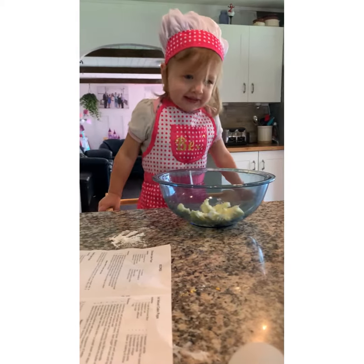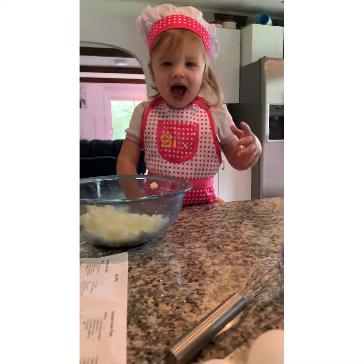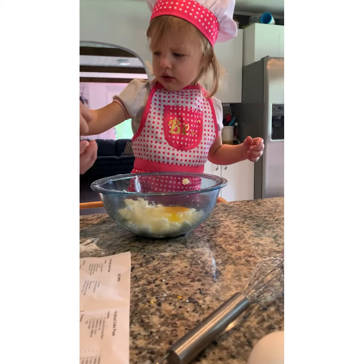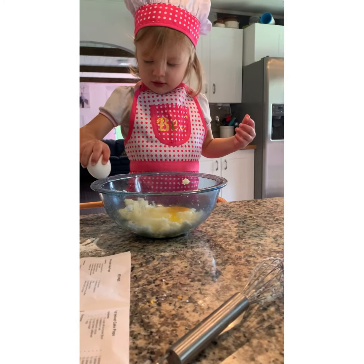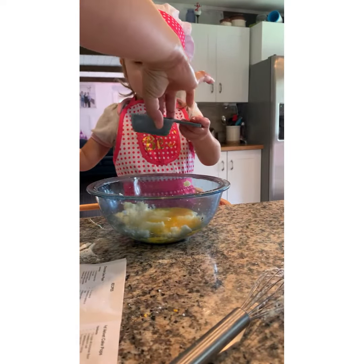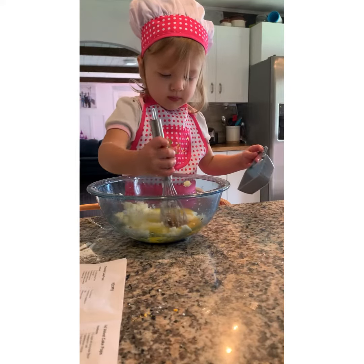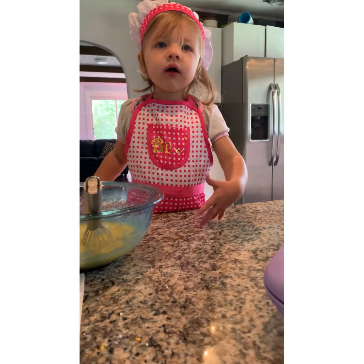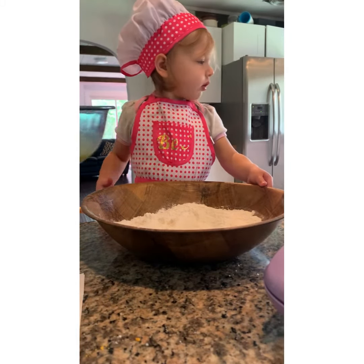Get the sugar. Use your other hand — two hands, two hands. Now you're going to pour the little bowl into the big bowl. Add this bowl in, it's heavy.